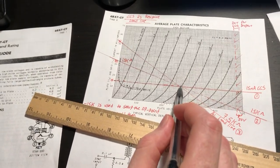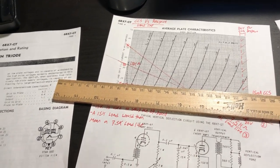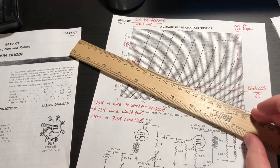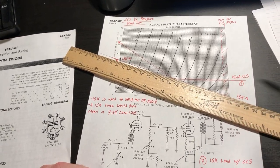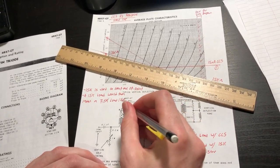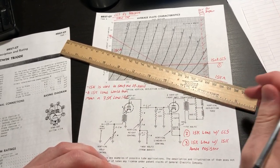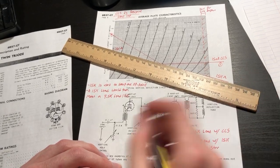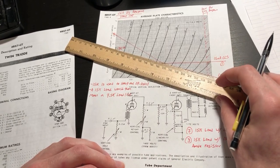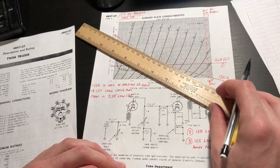With a 15k ohm plate resistor setting up the operating point, any additional AC-coupled or DC-coupled load continues to rotate this load line. For example, if I drive an additional 15k ohm load, the load line continues to rotate — shown here as a 7.5k ohm line, which is the parallel combination of two 15k ohm loads.